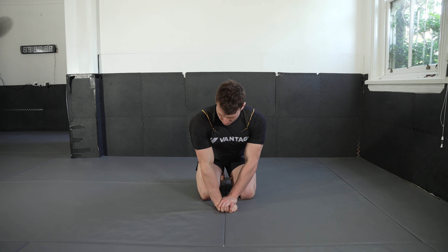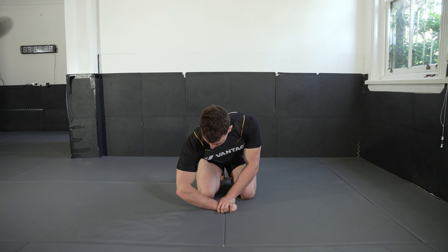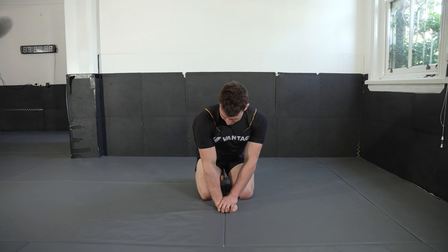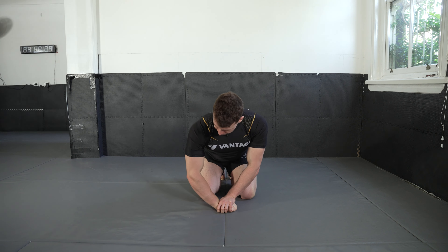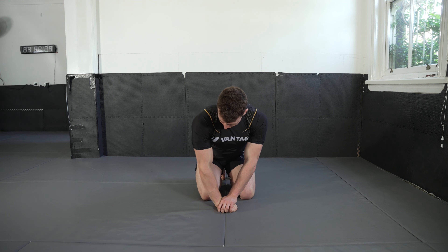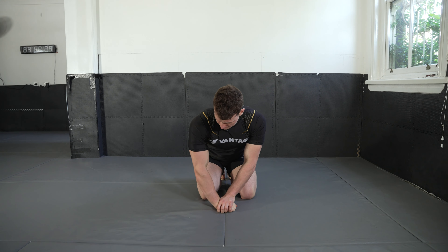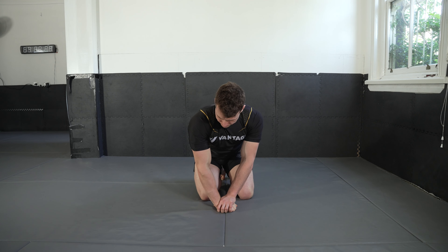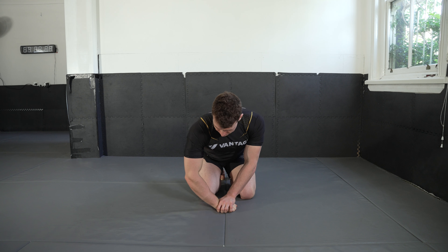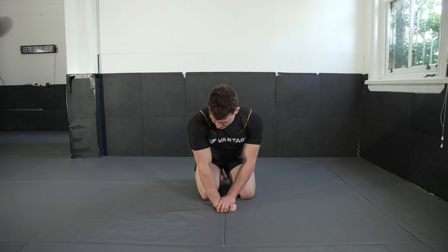It's really important to make sure that you're twisting that elbow pit forward. This really helps with jacked-up elbows from jiu-jitsu. Continuing through five, six, seven, eight — we're going for 10 here — nine, one more — ten.